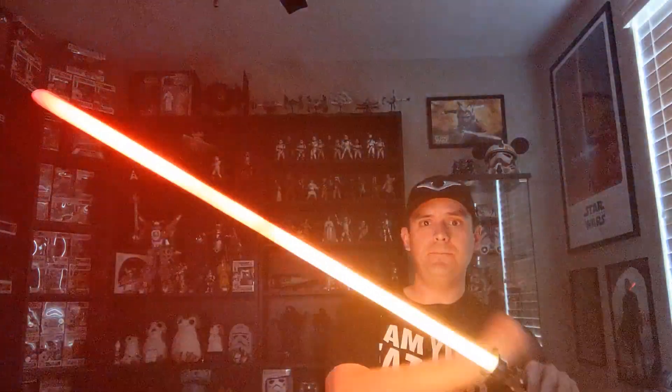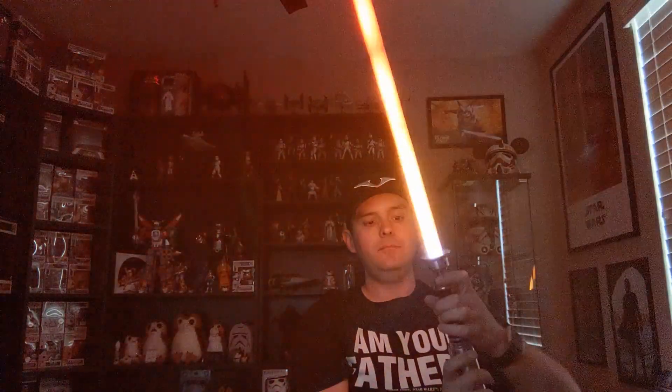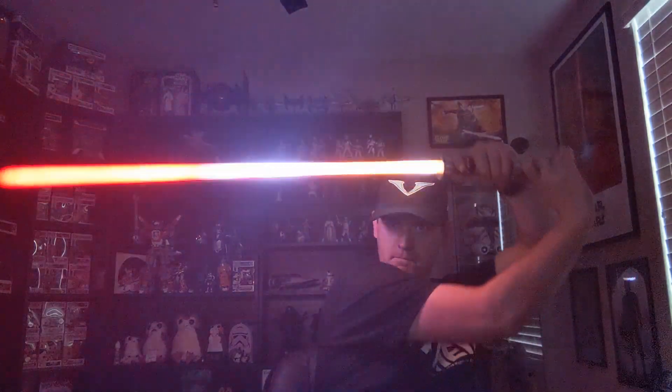Straight up is going to be a lot hotter and faster; as you go down, the intensity is going to wane. It still has clashes on it, still has lockup, still has melt.